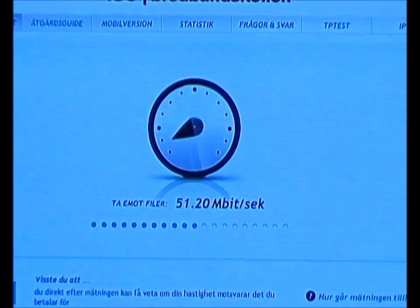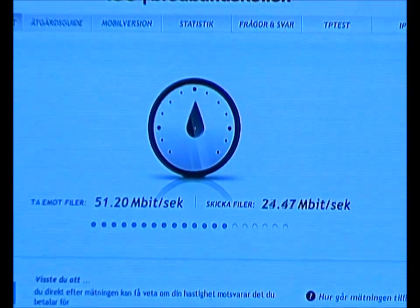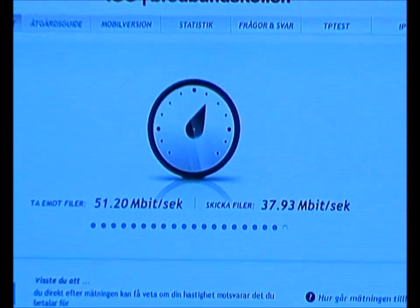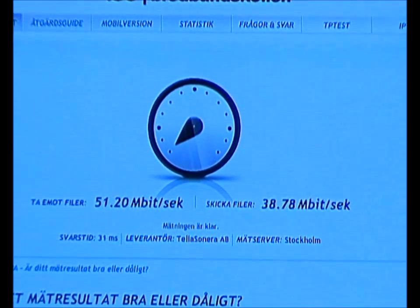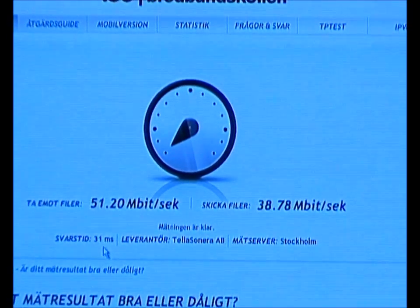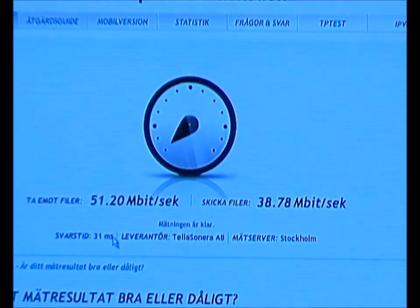That's on the downlink, and on the uplink, quite very good speeds. I think for any application that needs, for instance, video surveillance, this is fantastic if you want to be backhauling any large video feeds. The latency is usually in the 20 millisecond range, but this is 31 milliseconds, which is ideal for online gaming, etc.